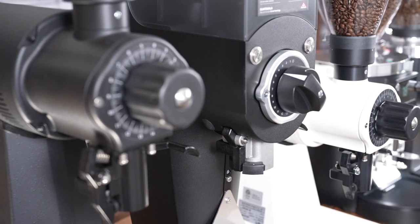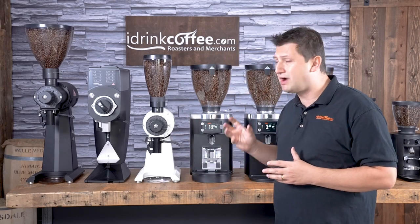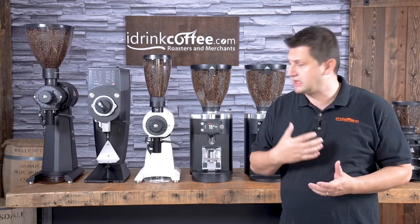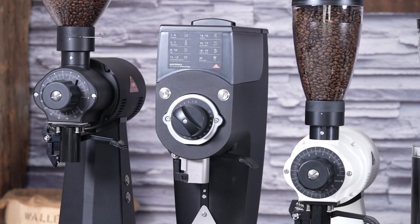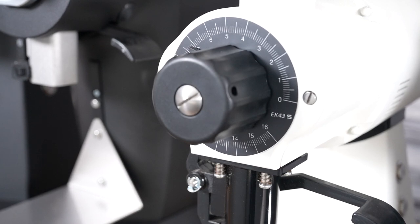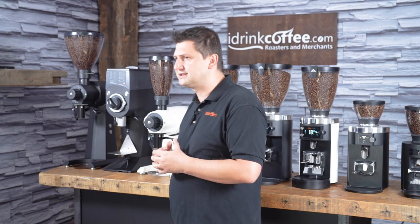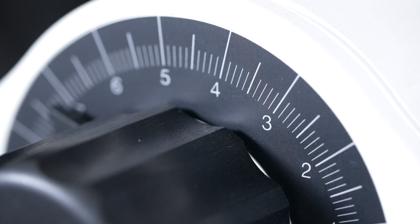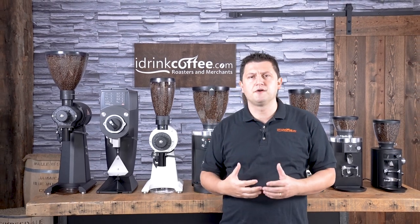The next three grinders in the lineup are what we call shop grinders. These are designed to grind bulk amounts of coffee, like a full bag, and they all have bag clips for that reason. Here we have the EK43S. The EK43 really is a legendary grinder — you see them in cafes all around the world. It has 98 millimeter cast steel burrs, which last an extremely long amount of time.